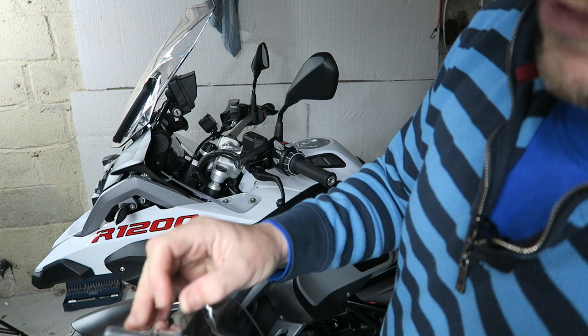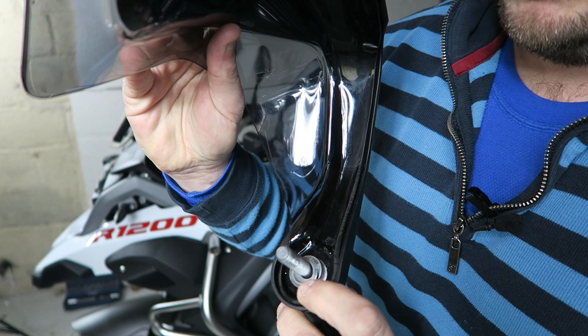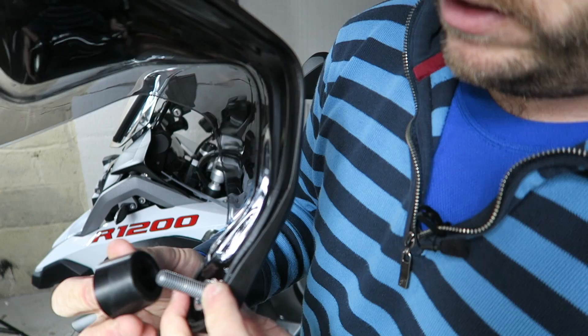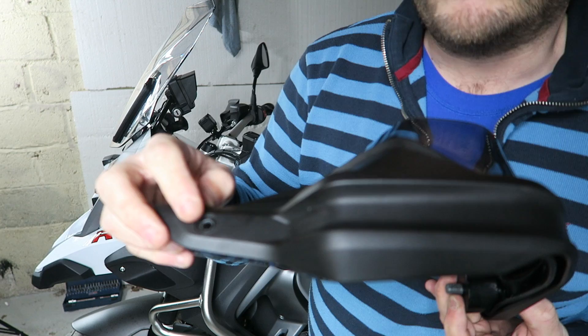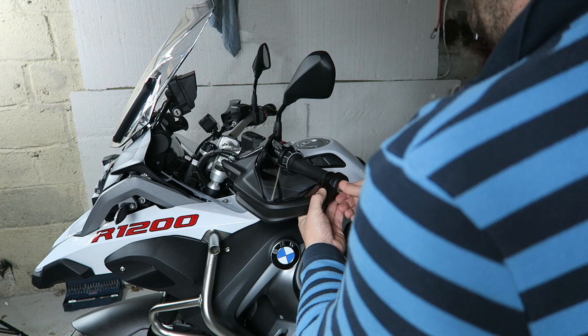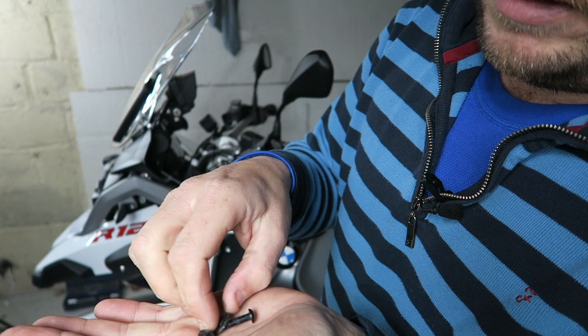As it says on the instructions, we've got a spacer there which needs to go over onto there, and that then just literally fits right through. Just be careful that all of it goes through the whole hole — don't lose that spacer. That spacer is meant to fit into the groove in there just to help the weight stand out a little bit more, so it's not in the wrong place for screwing that screw in.